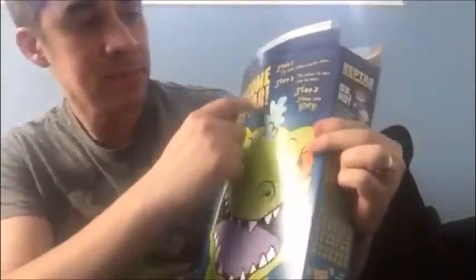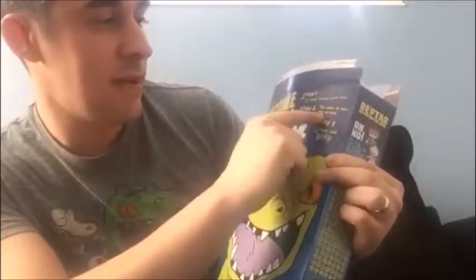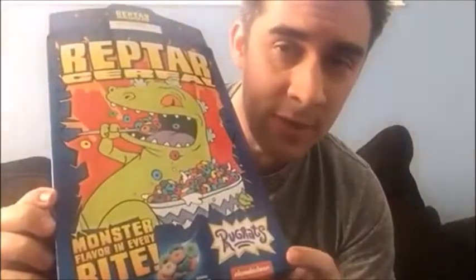On the back here, you can cut out the mask. Step one: cut along the dotted white line. Step two: tie string to each side of the mask. Step three: stomp and roar. Reptar cereal — it's probably still at FYE if you want to go get yourself a box.